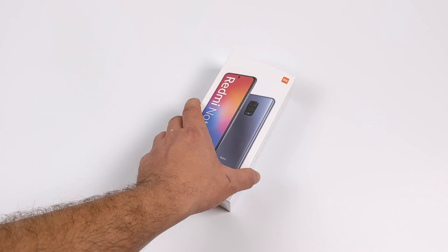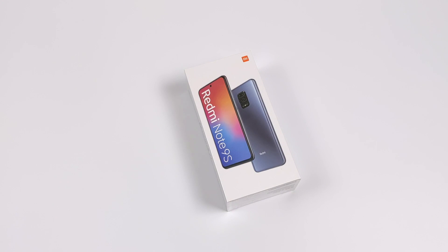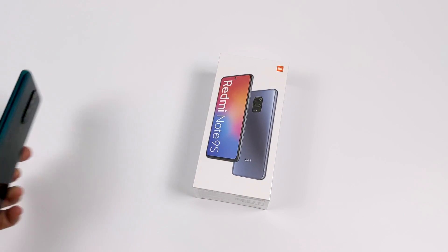Hey, what's going on guys, it's ETA Prime back here again. Today we're going to be taking a look at the all-new Xiaomi Redmi Note 9S. This is using the all-new Snapdragon 720G and I've been wanting to get my hands on this — and seeing that this phone is coming in at $199, I figured this was a great chance.